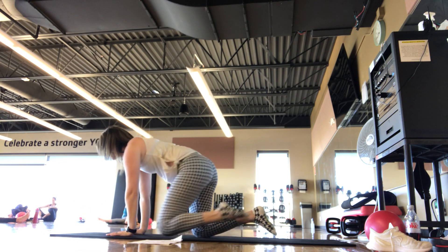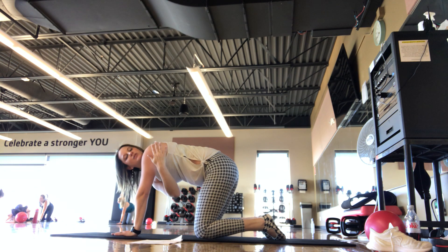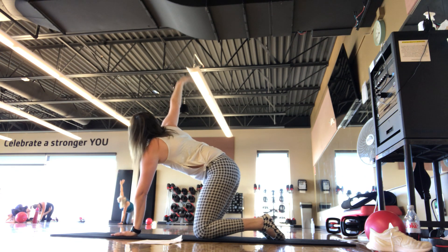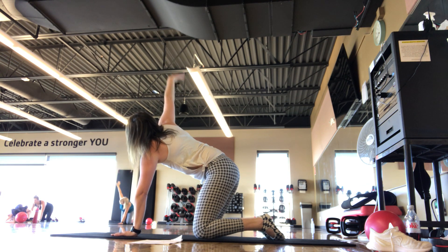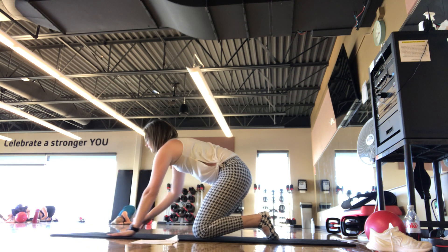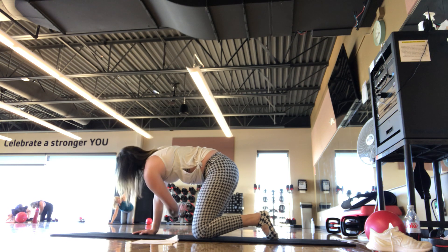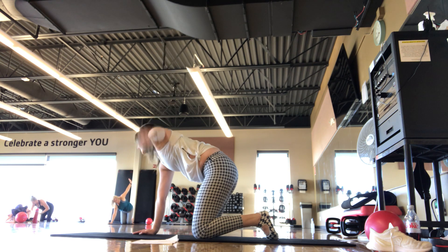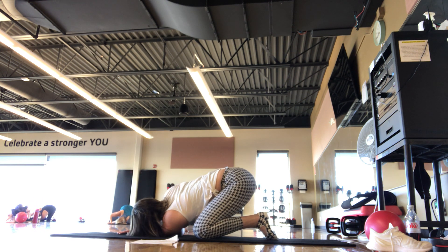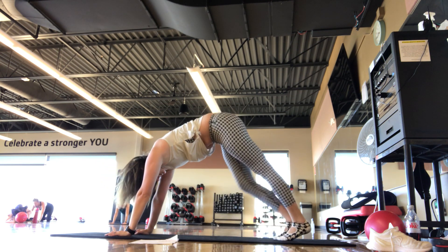We're going to finish in four-point kneeling — wrists under shoulders, knees under hips. Right arm up towards the ceiling — thread the needle underneath that left shoulder, getting a nice shoulder stretch. Breathing in, breathing out. On the next one, hold your right shoulder down to the mat, finding that nice stretch. Back to four-point kneeling — left arm up towards the ceiling, thread the needle underneath. Breathe, nice stretch. Hold that left shoulder down to the mat. Back to four-point kneeling — tuck the toes, kick the hips up to down dog. Pedal the legs out if that feels good.